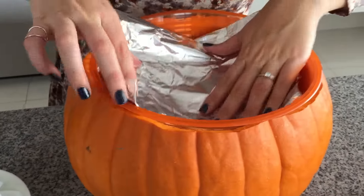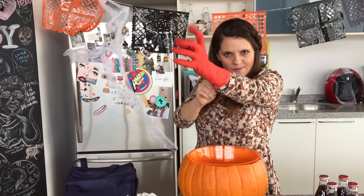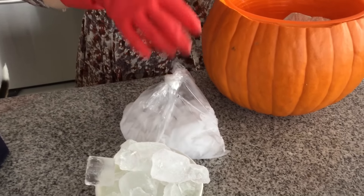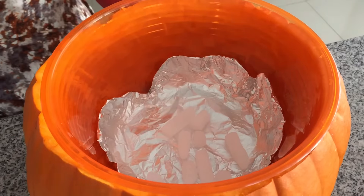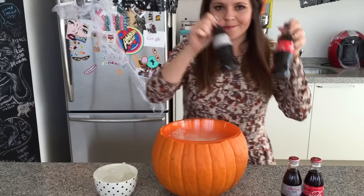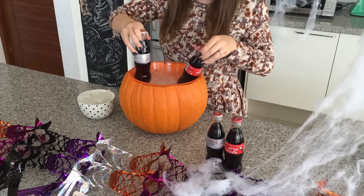Vas a poner un pedazo de papel aluminio para proteger tu recipiente. Utiliza unos guantes de plástico o de cocina porque vamos a usar hielo seco para que no te lastimes y no te quemes. El hielo seco lo puedes encontrar en lugares donde venden materias primas o ingredientes. Vamos a usar unas pinzas para poderlo manejar. Coloca una buena cantidad de hielo seco que cubra súper bien el aluminio y enseguida vamos a colocar hielo normal que cubra toda la capa de hielo seco. Luego pon las bebidas de tu elección, adecuadas para tu edad.